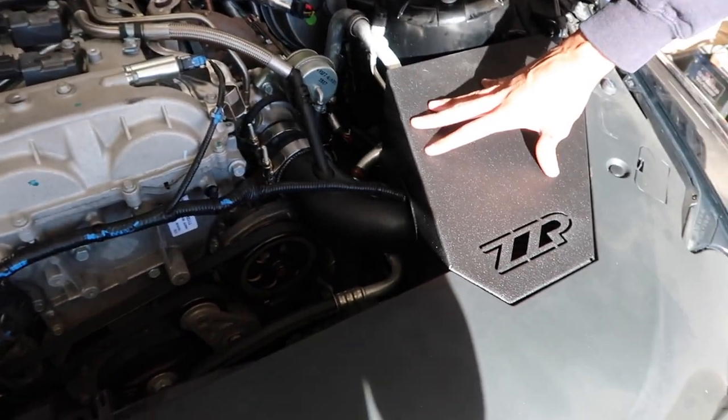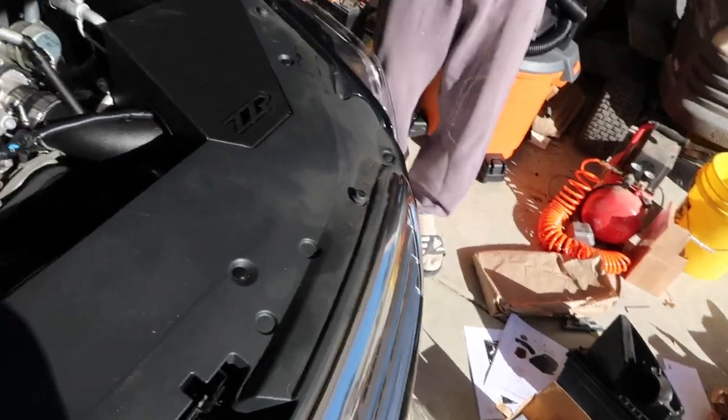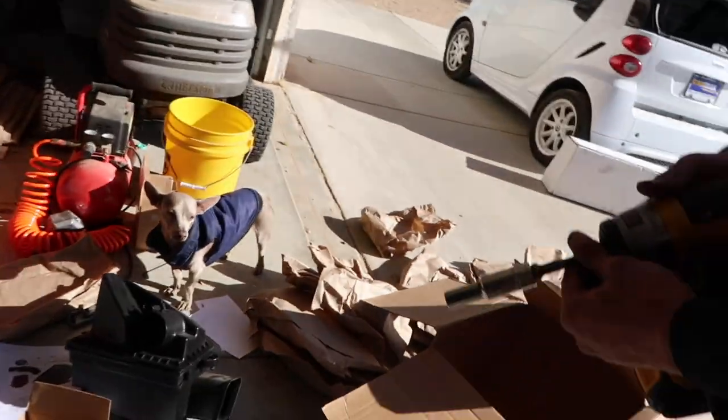So we got the cold air intake installed. Luckily they do have little instructions in the box, and if you have any hiccups you can refer to those or the internet. We're going to go ahead and install the throttle body and the charge pipe next. This might be a little complicated — I'm not sure how to move this right here, but I'll figure it out. It's trial and error. We are not mechanics, so we just go with it.